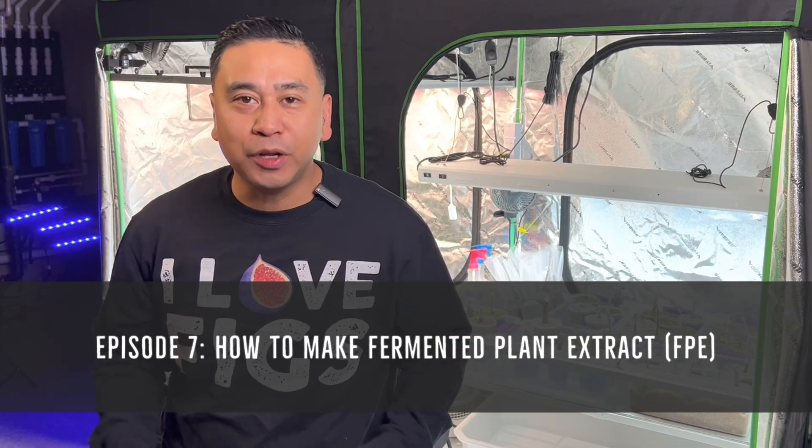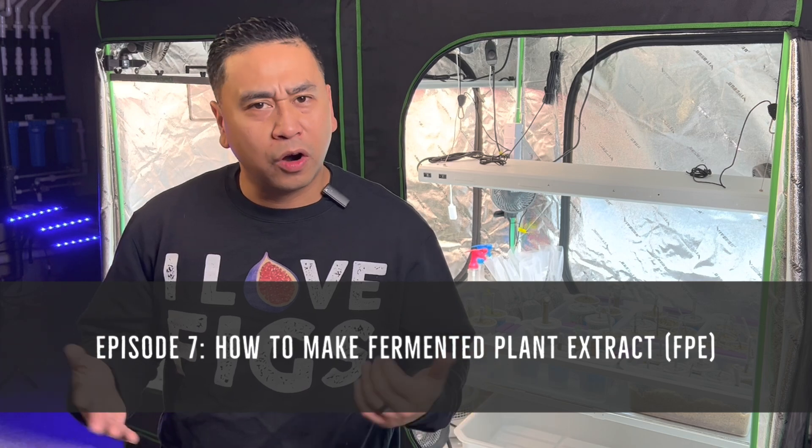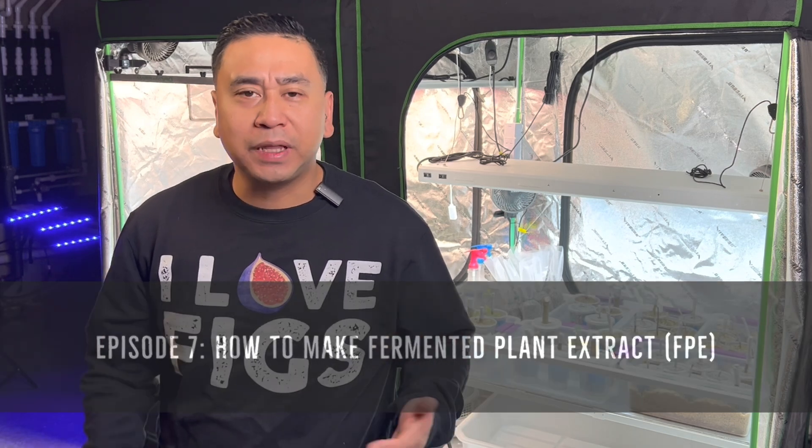In this episode I'm going to show you guys how to make FPE, or fermented plant extract. If compost tea is like lighter fluid for my grow tent, FPE is like gasoline. I'm Homer from Basement Figs, Elgin, Illinois, Zone 5B — let's grow some plants.